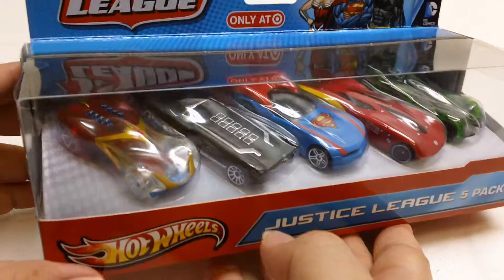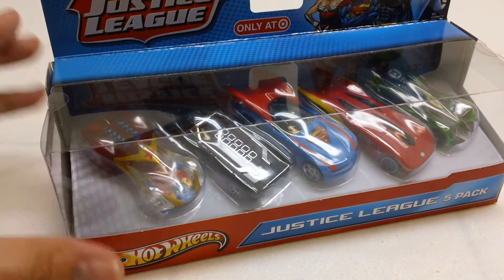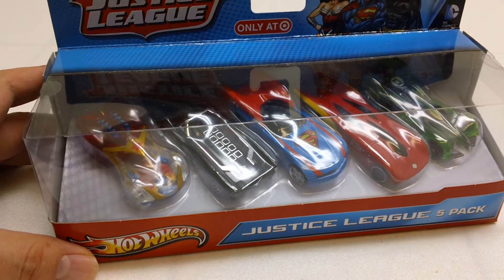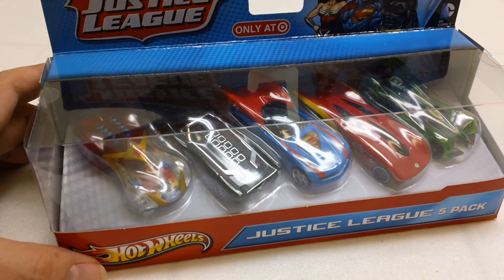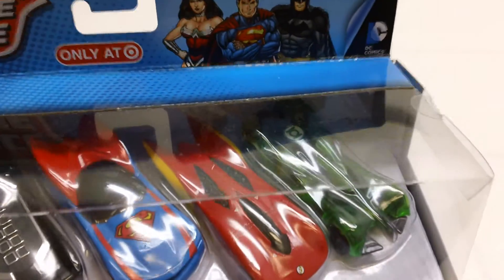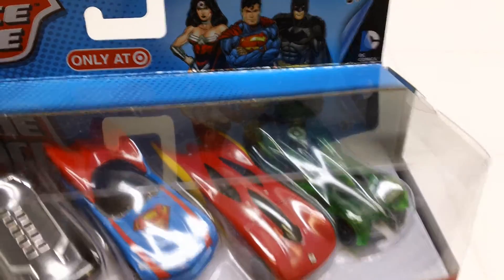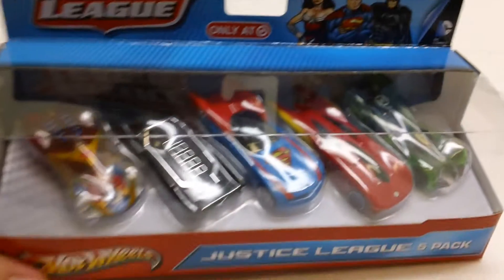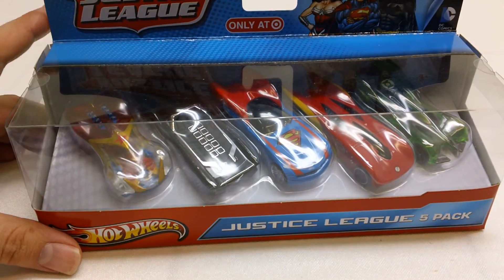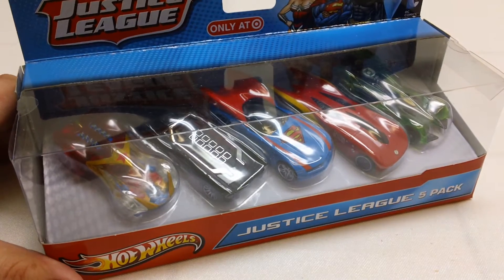Now from a Lego perspective, Lego does have a Wonder Woman, a Batman, and a Superman, and supposedly in 2014 we're going to get a Flash minifigure. I know there is a Green Lantern minifigure, but he was only a Comic-Con exclusive, so hopefully sometime in 2014 we'll get a Green Lantern minifigure and then we can have a Lego minifigure Justice League.